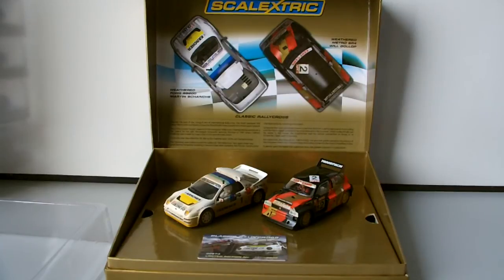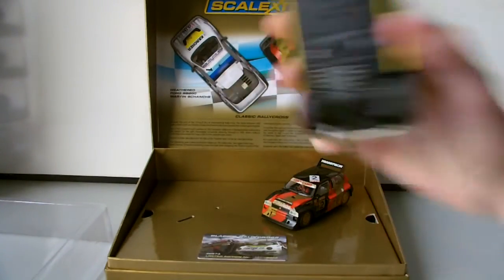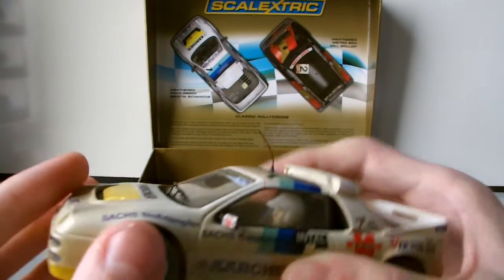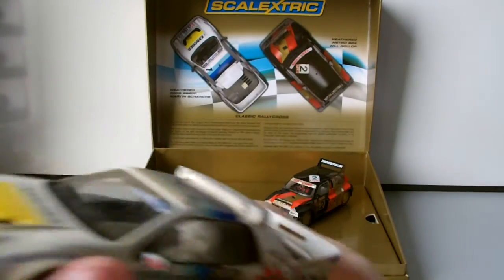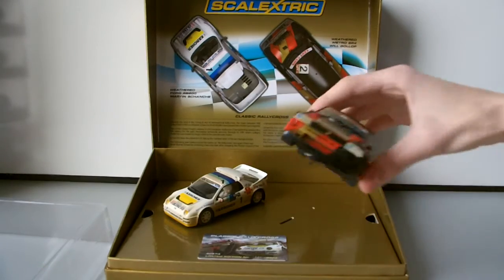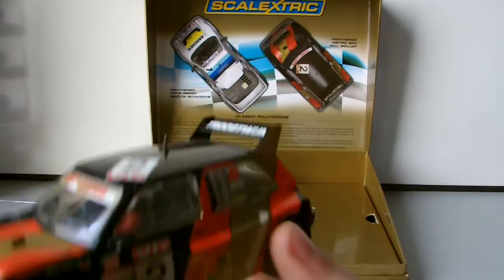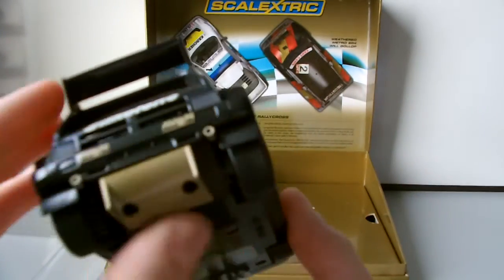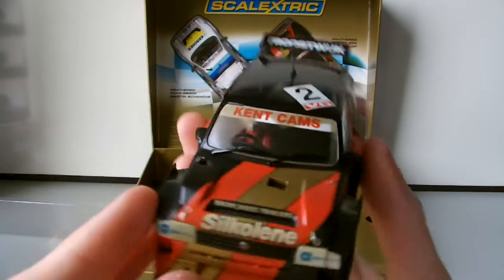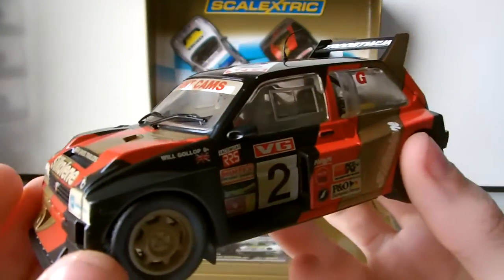Both of these cars have 18,000 RPM motors as standard in Scalextric cars. They're both sidewinders — not direct inline drive — and they've even got tread on the wheels, so I wouldn't really suggest sanding the tyres. The wing mirrors could potentially come off as they look a bit fragile, so if you were to race it I'd suggest being careful. I also like the fact that they've only got one driver in each car — they haven't been lazy and left them out. And I prefer the Will Gollop colour scheme, though the Gollop car is probably slightly nicer of the two, though it's down to personal choice.